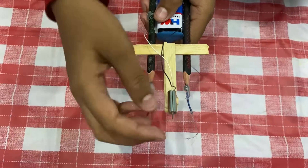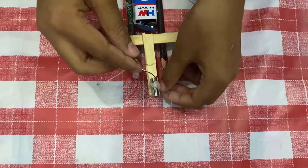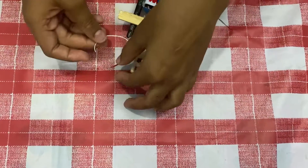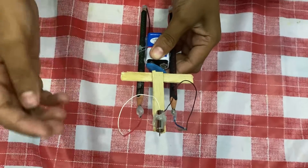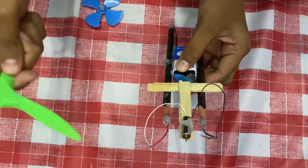Now let us connect the positive of the motor to the positive.